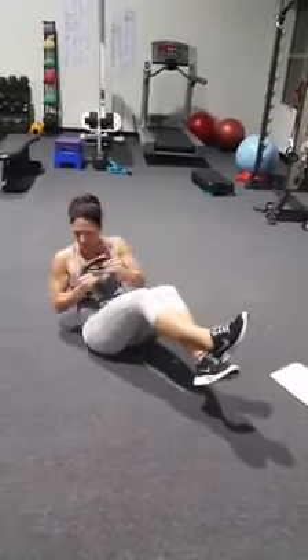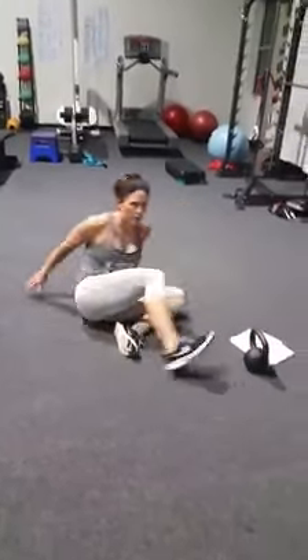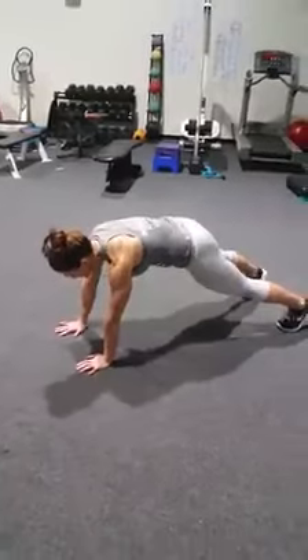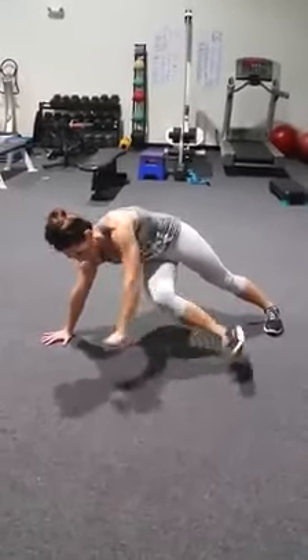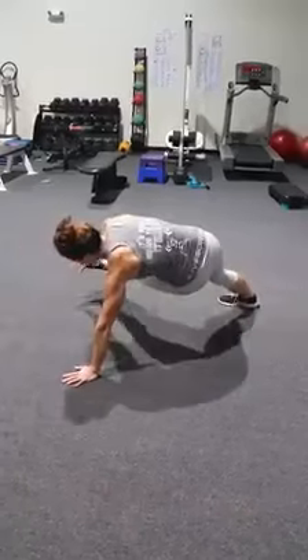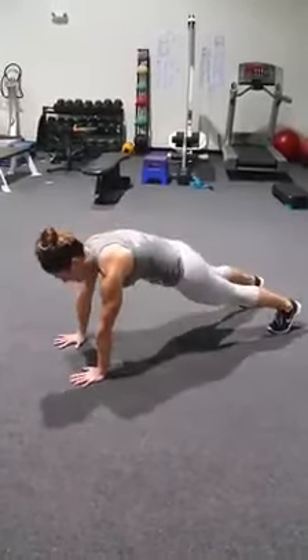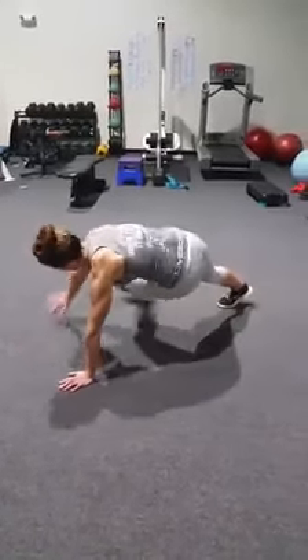Wrap that arm closest to you around your back. And the third one is going to be a flank kick. Come down into flank position. You're going to kick your opposite leg through and touch it on that same side with your hand. Kick and tap your toe. Try and keep a nice flat table position. Reach and kick.